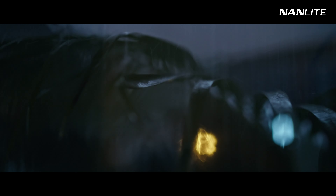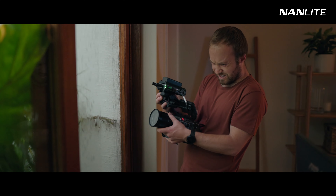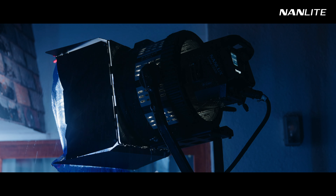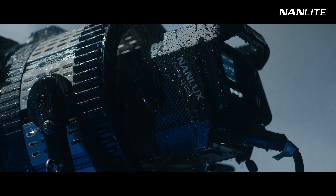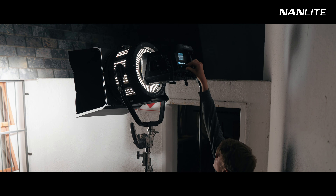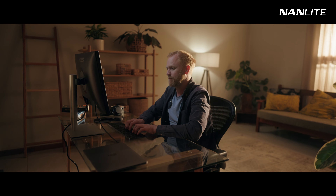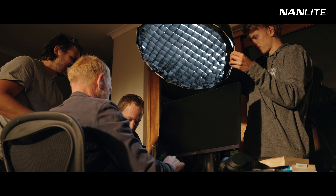The rain and lightning flashes were faked with a garden hose and a Forza 60B on the lightning FX setting. A major selling point of the 1200B is the fact that the light fixture and power supply ballast are both IP54 rated, able to withstand inclement weather and extreme conditions. For the final scene, we used the Evoke on 2700K to emulate a warm sunrise hitting our subject directly from behind. But the screen didn't have enough punch to throw light on his face, so we motivated the screen with a Forza 60B to fill in his face and also on his hands.